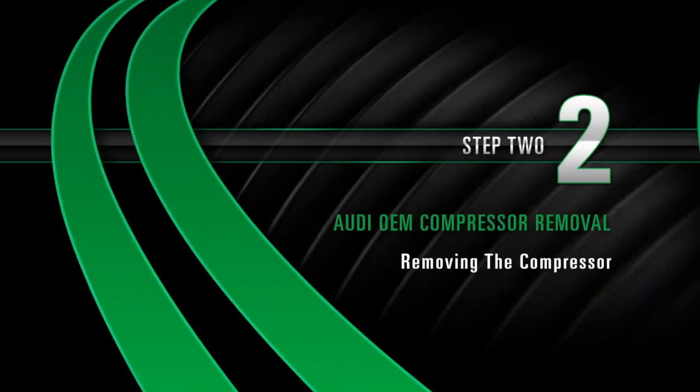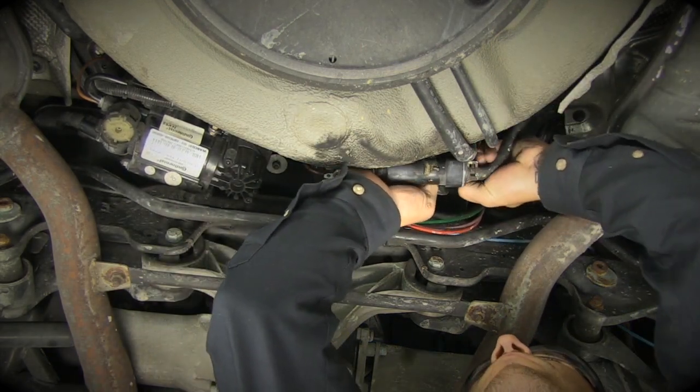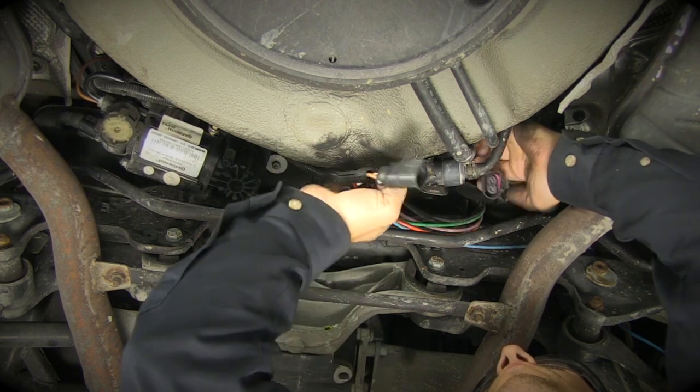Removing the compressor: Disconnect the three electrical plugs. One plug is on the solenoid while the other two are positioned to the right.